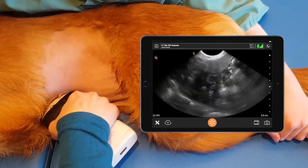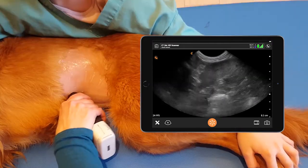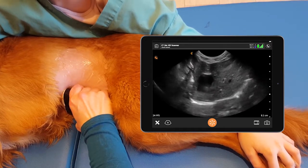If we return to the mid-sagittal view, we can rotate the probe 90 degrees and get a transverse view of the gallbladder and the liver.